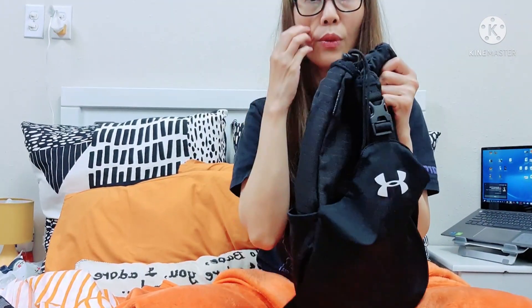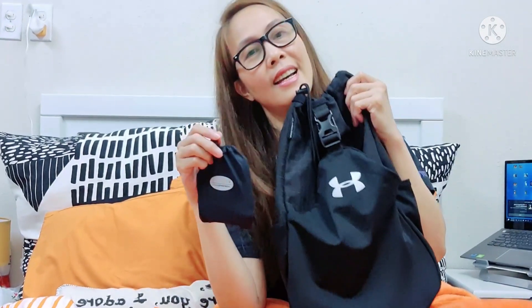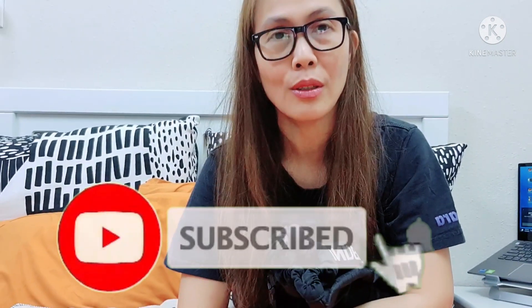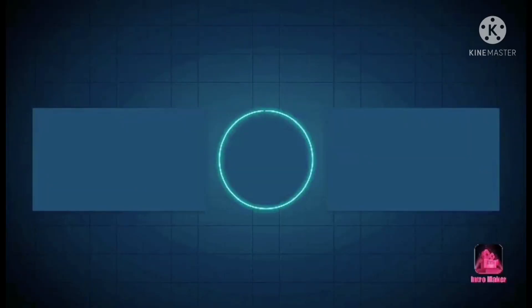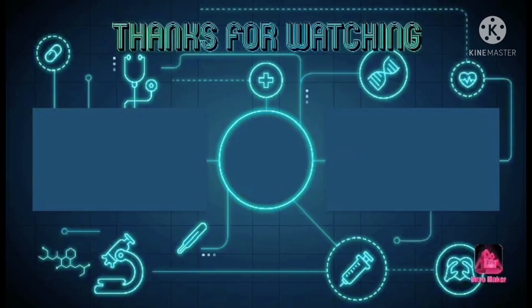So, okay guys, that's it. That's all for my two items — the mask and the sling bag from Under Armour. So that's all for my vlog today. Thank you so much for watching. If you're not yet subscribed to my channel, please click the subscribe button, like my videos, and share my videos. Thank you so much for watching. See you in the next vlog. Bye!